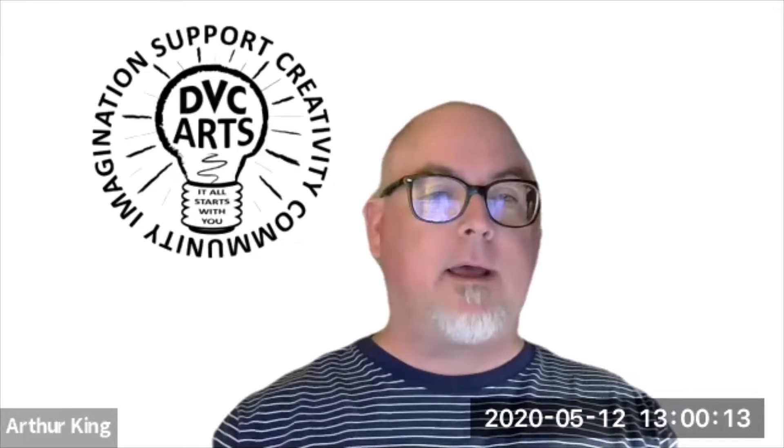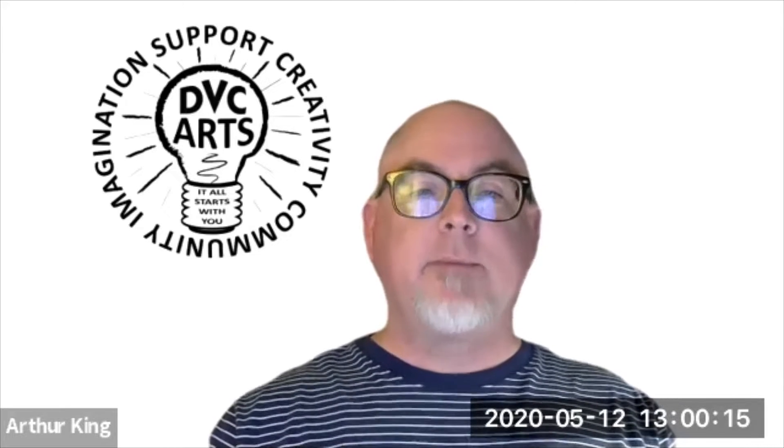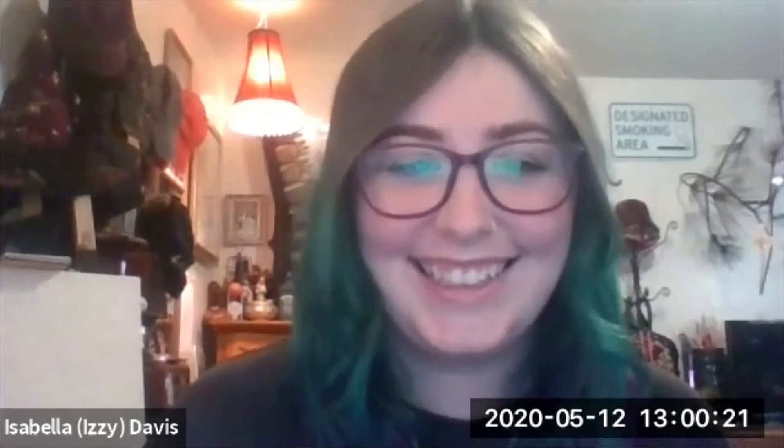Hi Lizzie, how you doing? Good, how are you? I'm doing very well. Thank you very much for coming on and agreeing to be interviewed here for the Student Art Show website. I've got a couple of questions. I'd like to talk to you about your work entered into the student show. First off, for everybody watching, your name is? Izzy Davis.